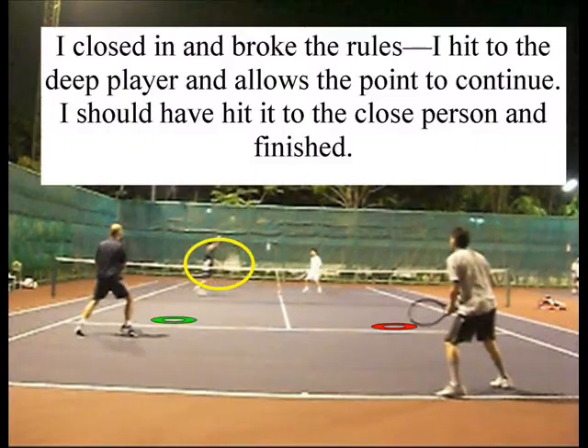I actually make a mistake here. I close, and you're supposed to hit 'close to close.' I should have gone back to the green signal and said I want the red. Going to the red allows the person in the back to hit the ball because he had lots of time to see it coming.